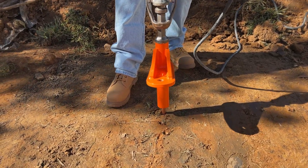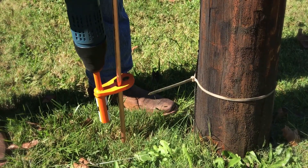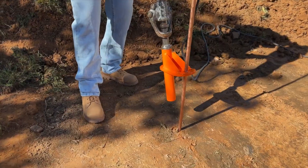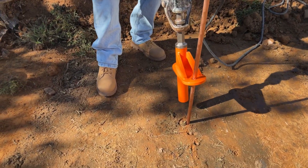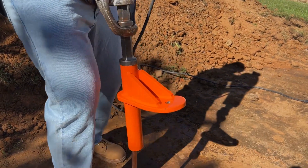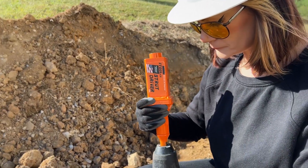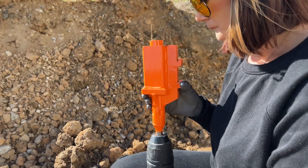The Ground Rod Dog measures 11-3/4 inches in height, 2-3/4 inches in width, and 5 inches in length, and weighs 4 pounds. Because of its lightweight and compact design it is simple to transport and use on any job site. With the iToolSeal Ground Rod Dog, you can drive ground rods faster and easier than ever before, saving you time and energy on the job.